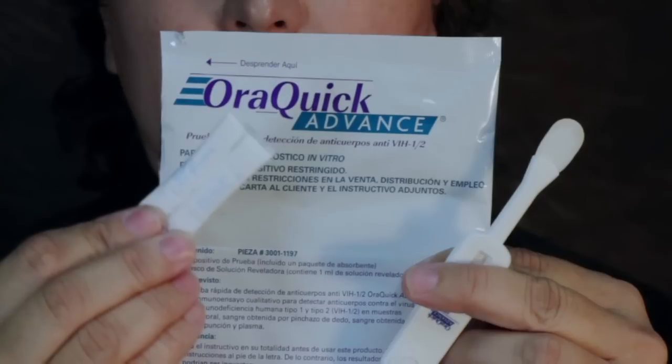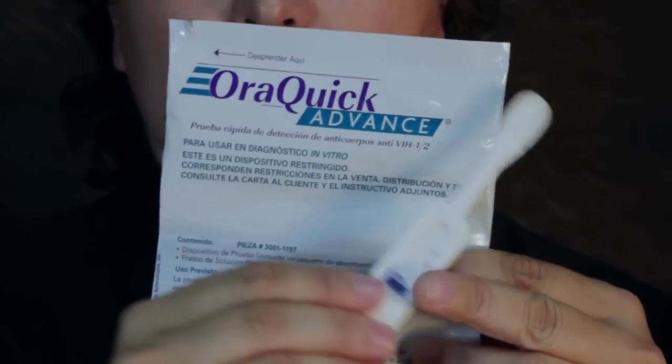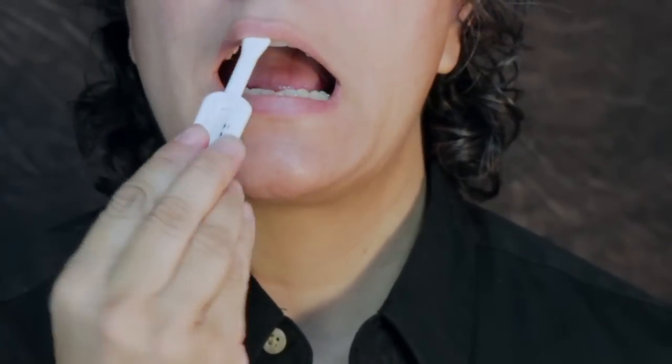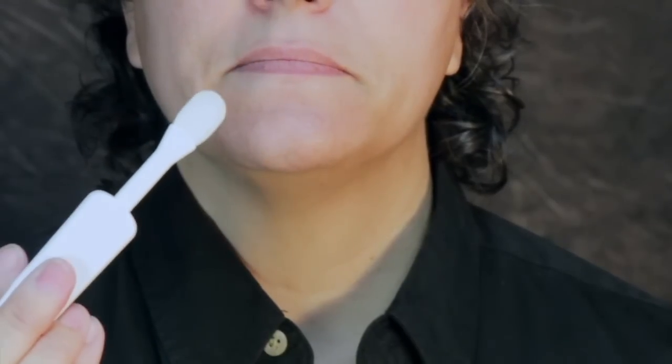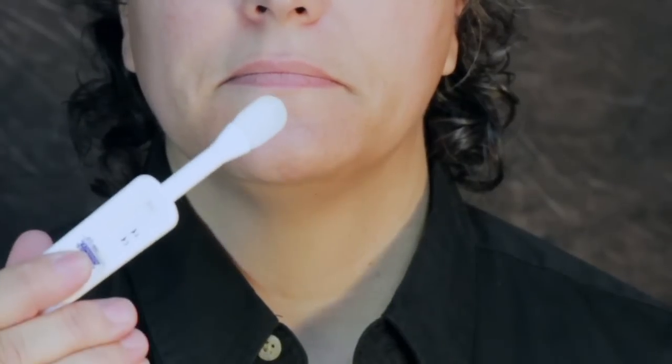The packet is not used in the testing process and should be discarded. Direct the person to place the flat pad above the teeth against the outer gum and gently swab completely around the outer gums, both upper and lower, one at a time, using the flat pad. Do not allow the person to swab the roof of the mouth, the inside of the cheek, or the tongue. Both sides of the flat pad may be used during this procedure.